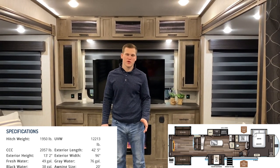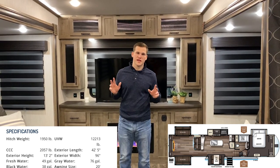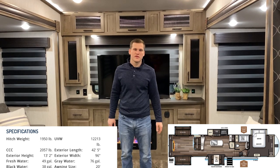Hello ladies and gentlemen, my name is Corian and we're inside the Sabre 38 RDP. This fifth wheel comes in at 42 feet 5 inches and a 12,000 pound dry weight.